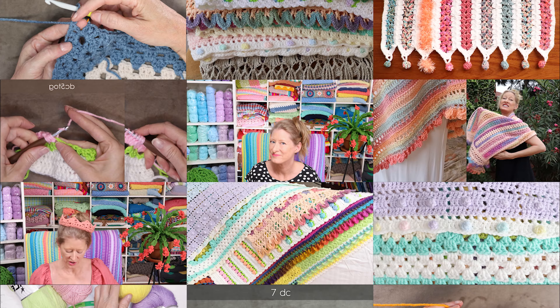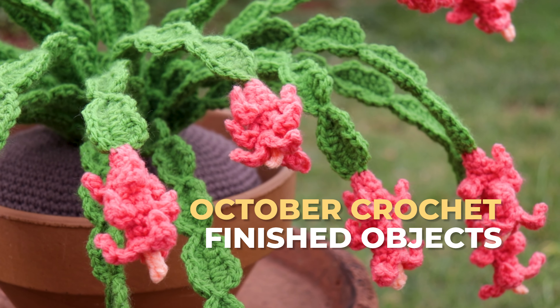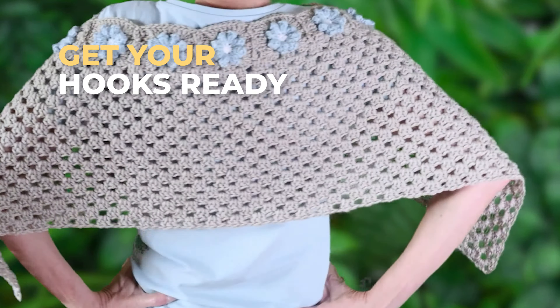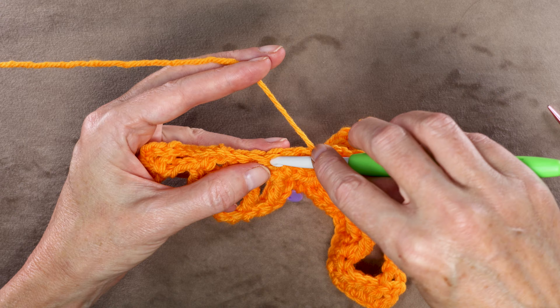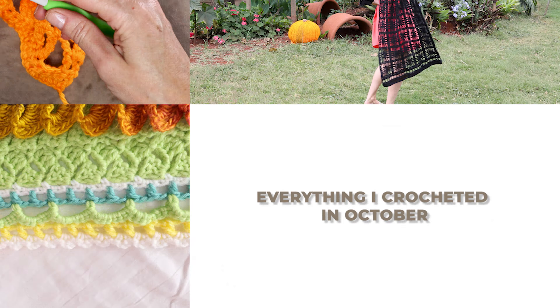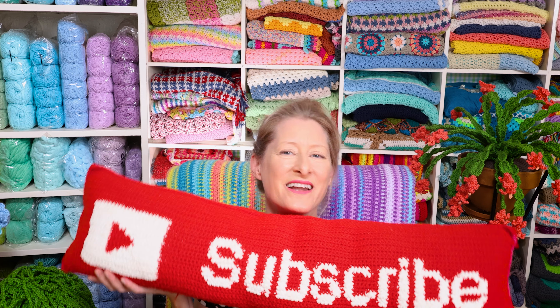Hi, it's Krista at the Secret Yarnery. Today I'm going to share with you everything I crocheted in October — all of my finished objects. If you're into crochet and yarn, go ahead and subscribe to this channel — just hit that button under this video.